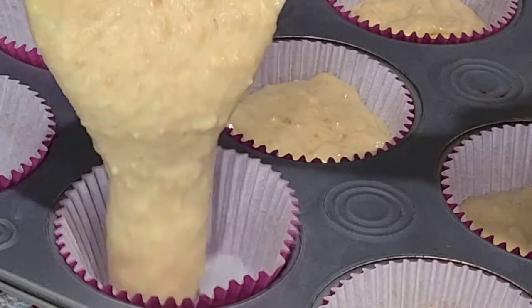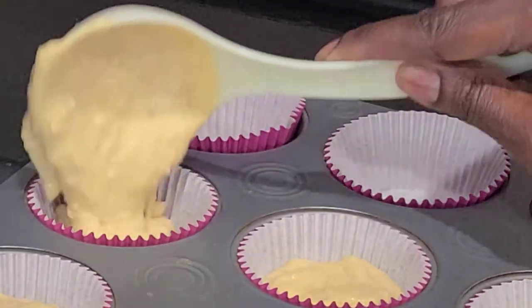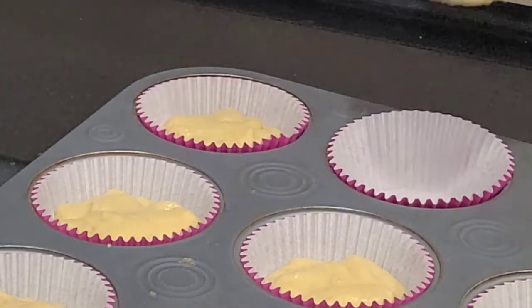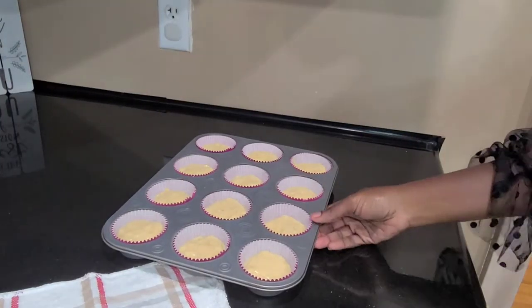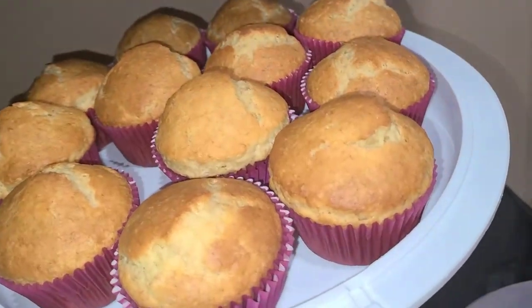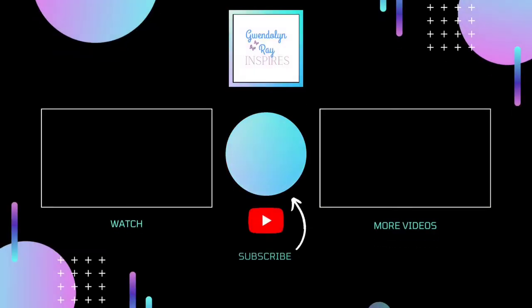Thank you all so much for joining me today and watching me clean these muffin trays and making some muffins — they were actually really, really good too, by the way. Thank you so much for being a part of my family, for subscribing, liking, and sharing. You all are amazing. And don't forget: if you don't know what to do, just be naturally you — and I mean the best version of you.